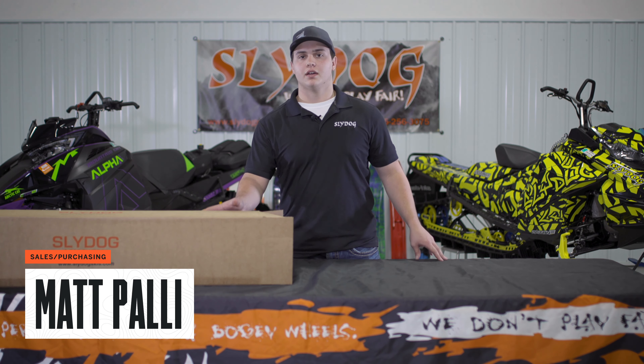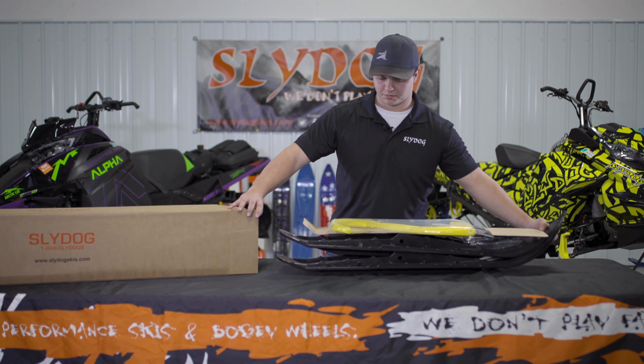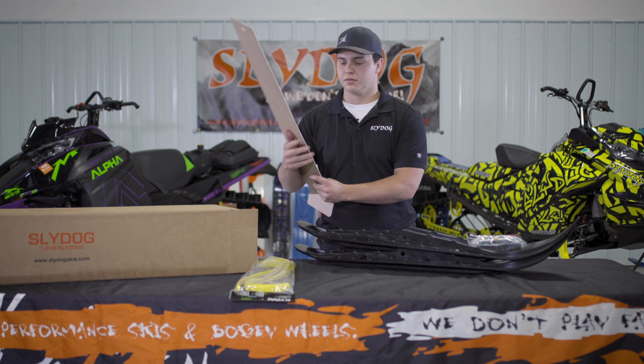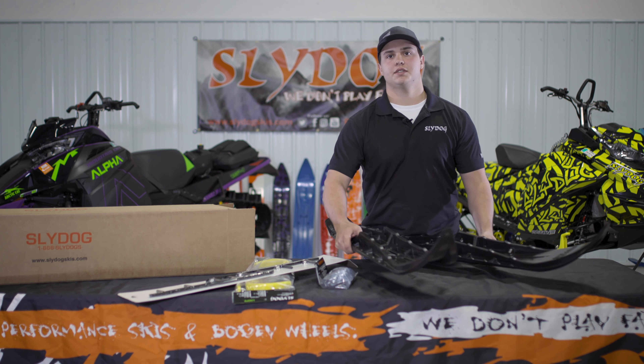Now we're going to take a look at what's going to come in the box when you buy a set of our skis online. You got your loops and the loop hardware, you got the carbide of your choosing, you got the mount kit you selected for your sled, and your two skis.